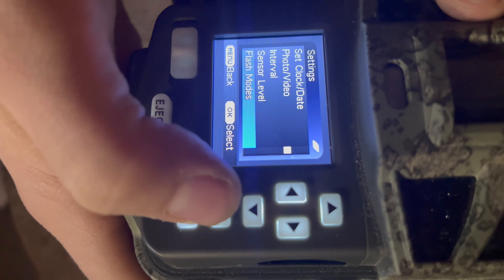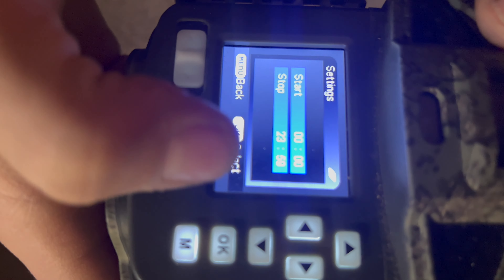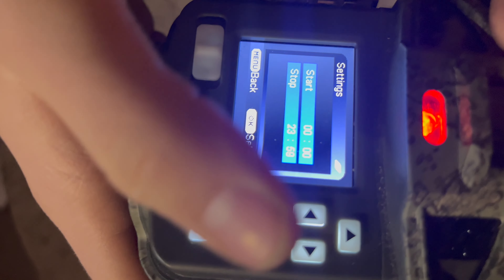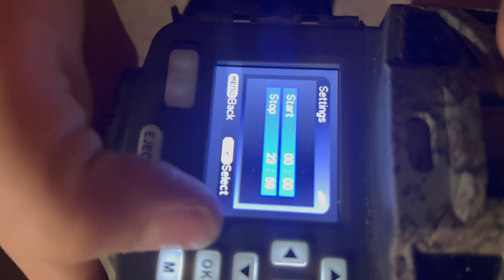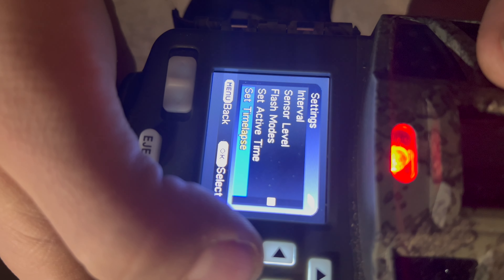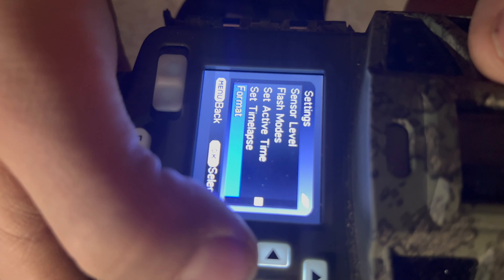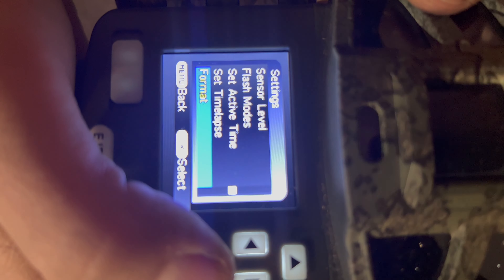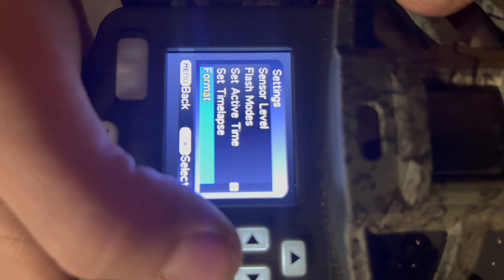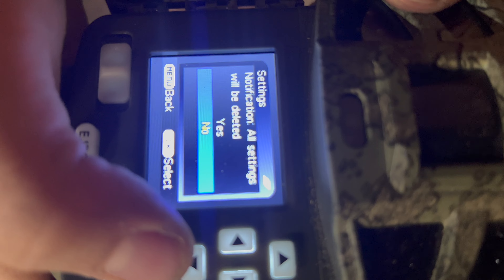There's a set active time feature — if you only want recording during the night, you'd set the start time to midnight and end time to 8 in the morning. You've also got a time lapse option to set up time lapses. Format just deletes all the SD card footage — when you first get this camera, make sure to format it once so it runs properly.